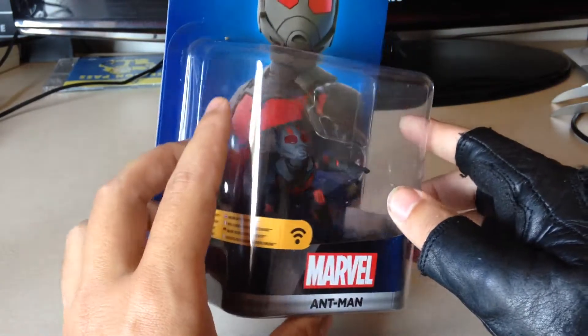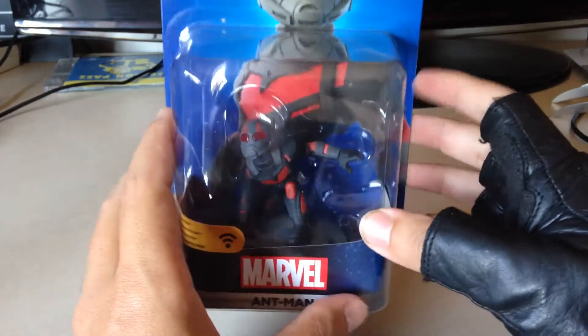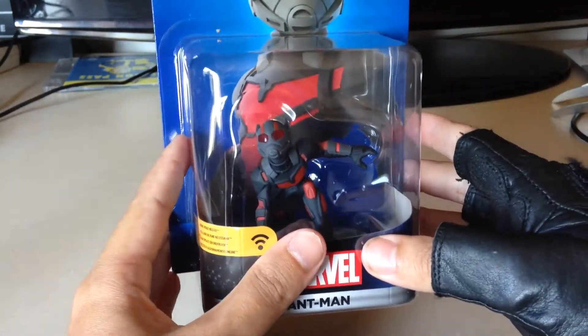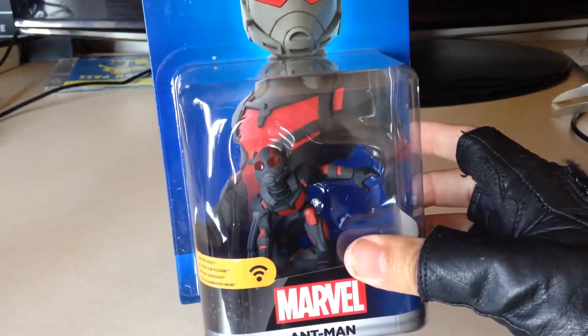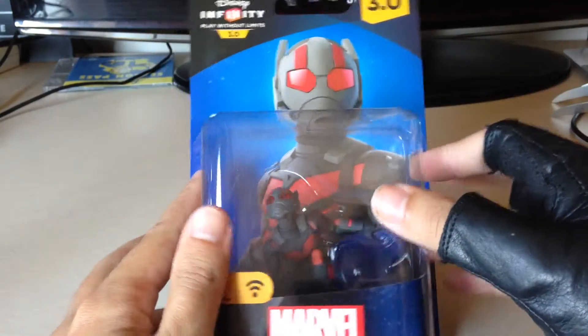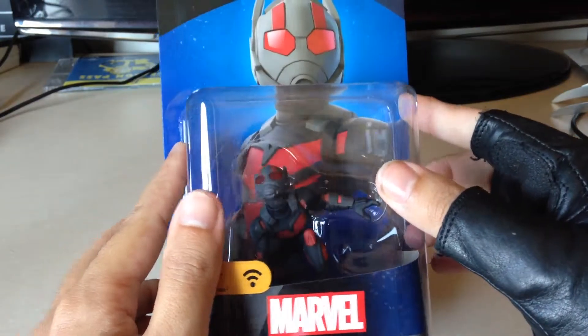I would rank it as high as Guardians of the Galaxy even in terms of favorites, and they brought out Ant-Man. Of course he's in Civil War so you've got to have this figure to tie in with all of that, and I'm so freaking happy — it's one of my favorite characters. I think Paul Rudd absolutely nailed him.